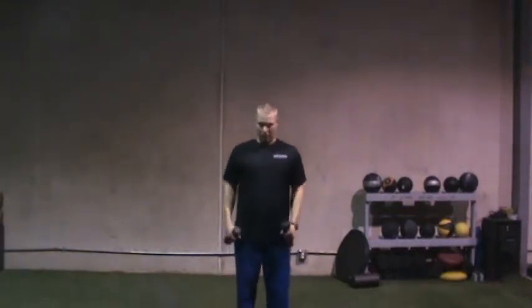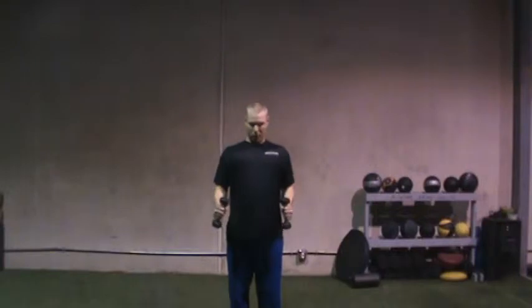Standing W's — another shoulder prehab/rehab type exercise. What we're going to do is pin the elbows in. Make sure your shoulder blades are locked down and back. Big chest.